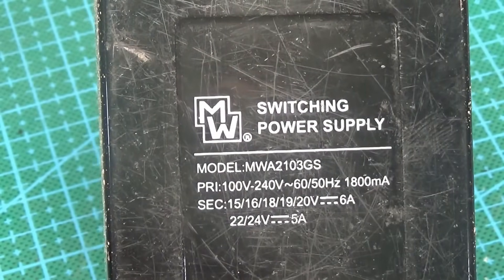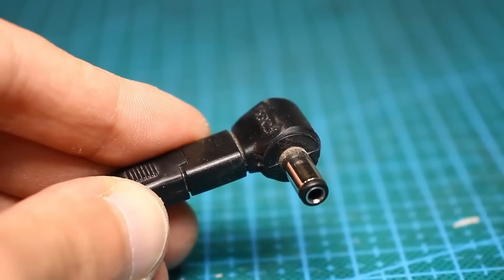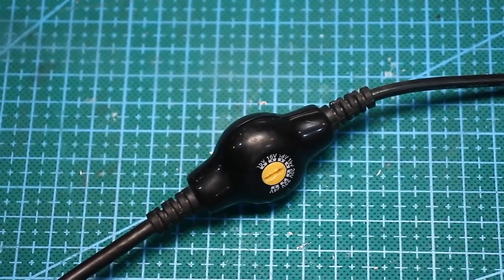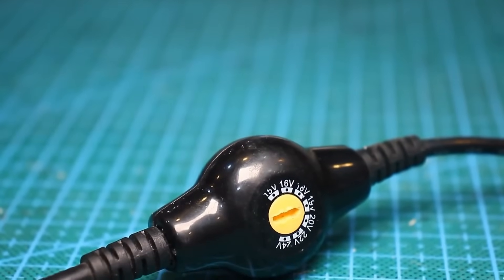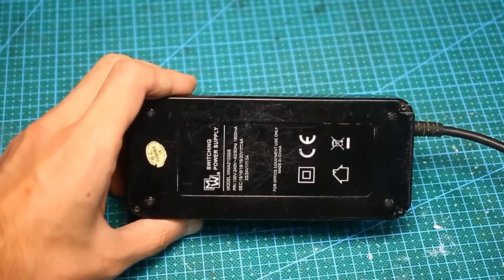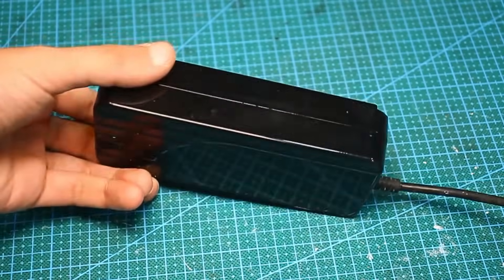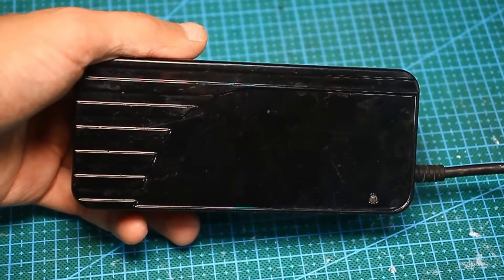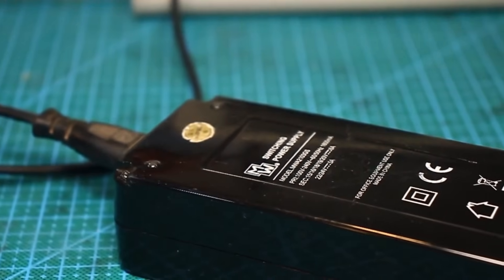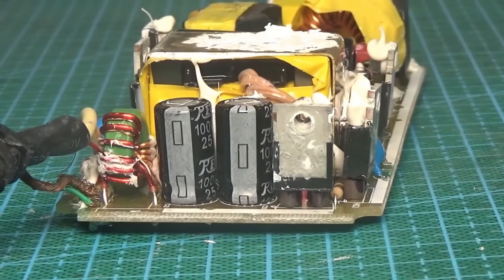So, about the adapter: it's universal, provides several voltages, and the plug can be changed to power different laptops. The voltage is set by a switch installed on the power cord. In this style there are resistive dividers that set the output voltage. Personally I think it would be better if the switch were located in the body of the adapter itself — that would eliminate the long wires stretching from the switch to the power supply unit. The wires here are shielded to minimize interference.